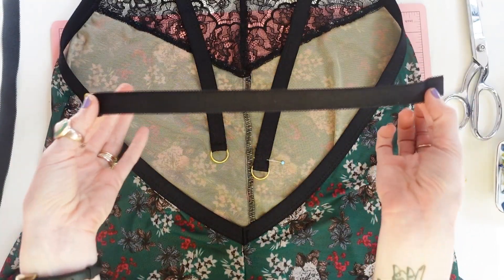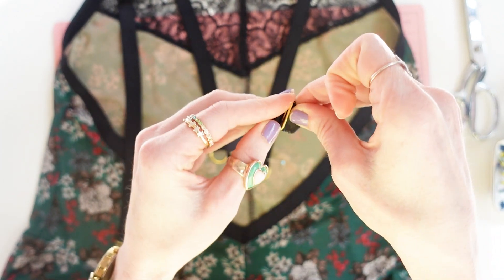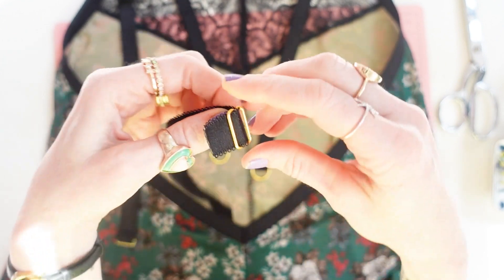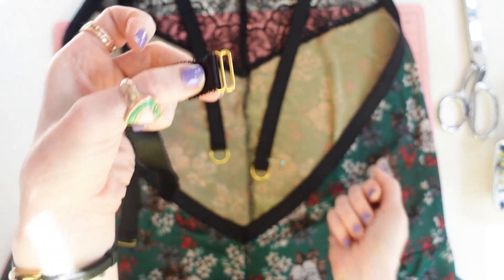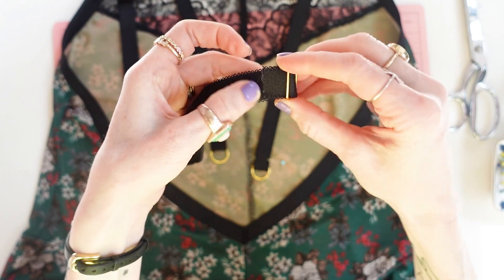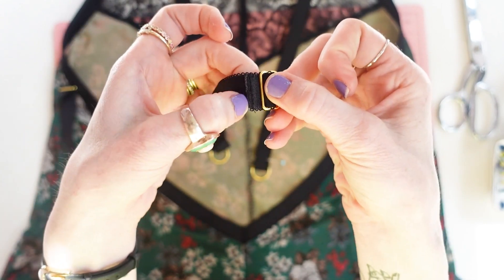Then take your slider and feed the strap elastic up and over that center bar and then down again — so that there is about a half an inch folded over, up and over the center bar. What you don't want to do is feed it through the side bar and fold it down — that is incorrect. You want the center bar to not be visible. Feed it through the center bar, fold it down again, and stitch as close to the hardware as possible, moving your needle position if needed. Trim the elastic so it's really close to the stitching.